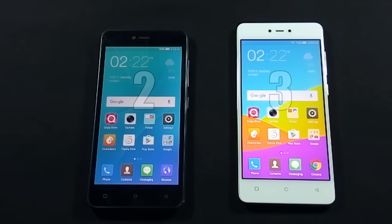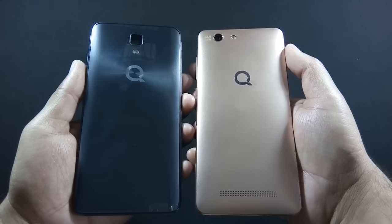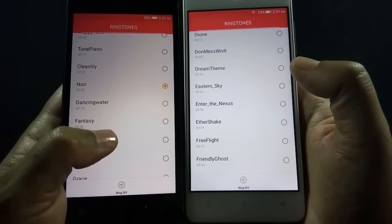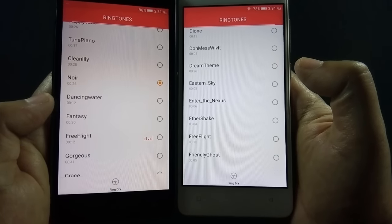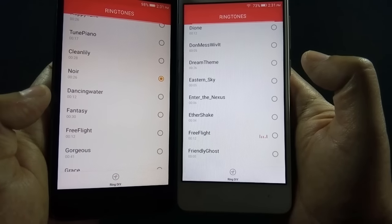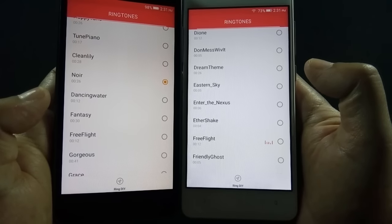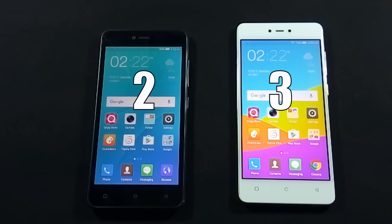Now let's move to the next round, where we will test the speaker quality of both phones. Both phones have back-firing speakers, so let's hear the sound of both phones. J5's speaker is louder than LT700 Pro, so the winner of this round is J5. Both phones are going neck to neck so far.